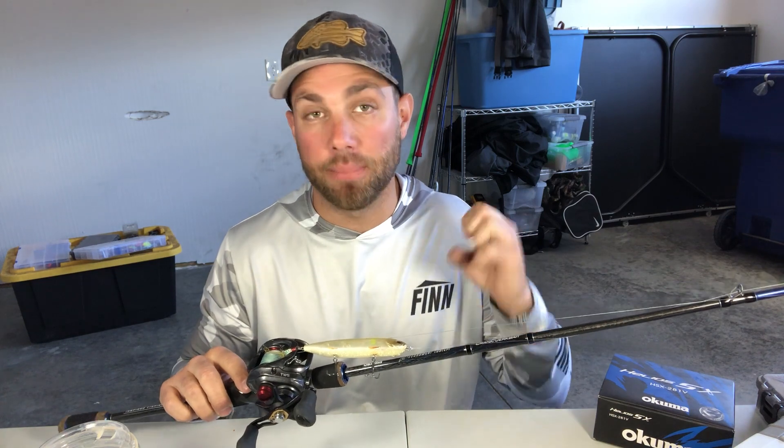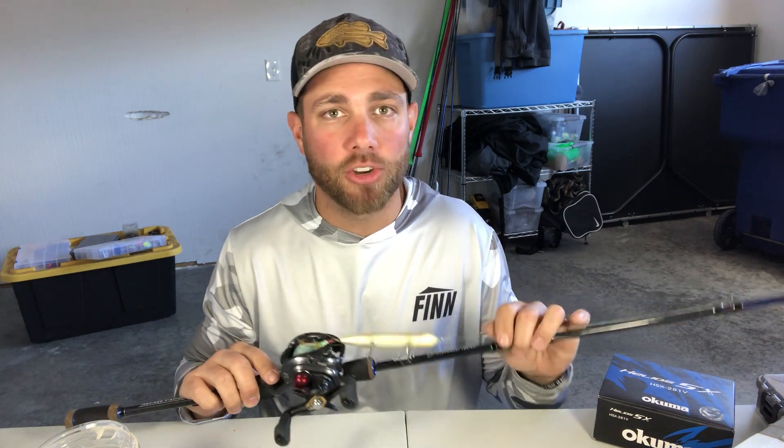Hey guys, Tyler Burton here with Bass Fishing HQ, and welcome back to part two of the topwater spook fishing series. Today is really all about when and where to catch bass on a spook. I'm going to go over a lot of specific places and specific patterns where a spook works really well, so stay tuned — it's going to be a good one.